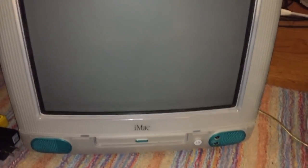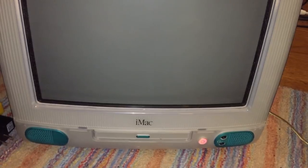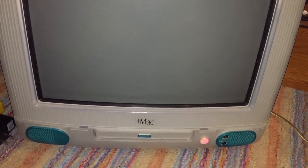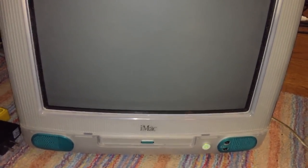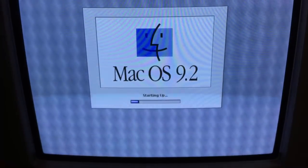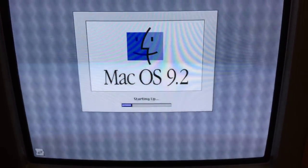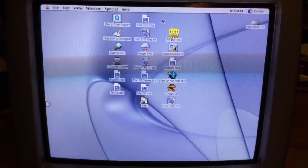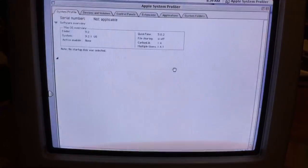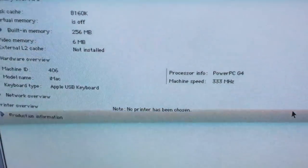The iMac is now completely reassembled with the G4 CPU installed. Powering it on — and of course it chimes. The display is warming up. It lost the startup disk setting because the PRAM battery is dead, but the system is now booting. Going into System Profiler — we now have a PowerPC G4 CPU detected, running at 333 megahertz.